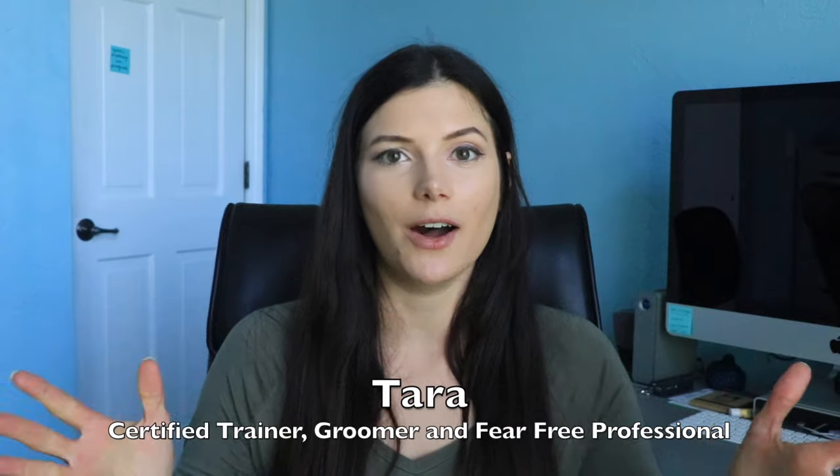My name is Tara and welcome to Zen Dog. On this channel, I'm going to share all the things about training and grooming that are going to help your dog learn to love dog grooming.